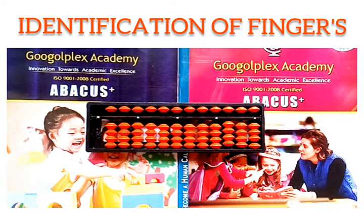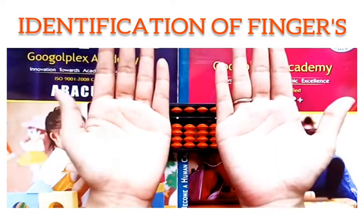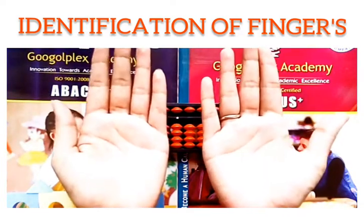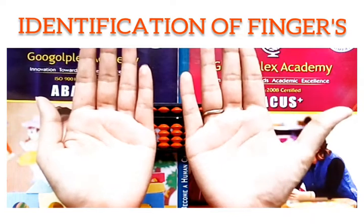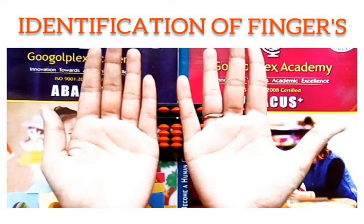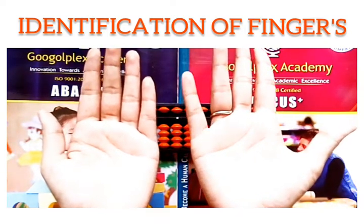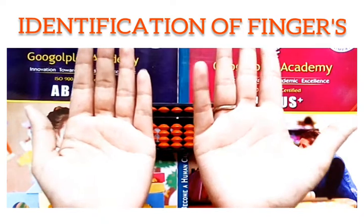Before starting the topic, let us learn about our fingers. This is my right hand and this is my left hand. This is thumb. This is index finger. This is middle finger. This is ring finger and this is little finger.